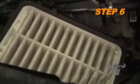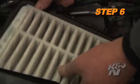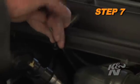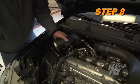Pull up the lower airbox to release it from the mounting grommet and then remove the lower airbox from the vehicle. Loosen the hose clamp that secures the intake tube to the turbo inlet. Remove the intake tube from the vehicle.